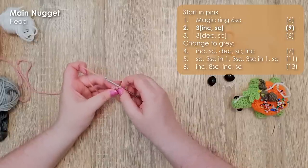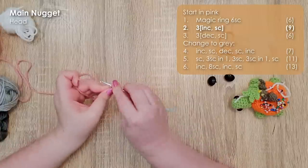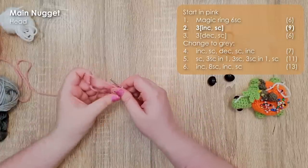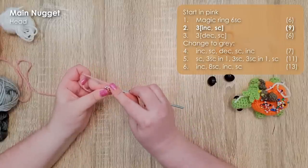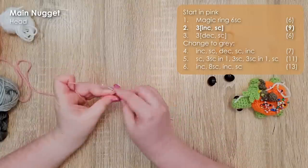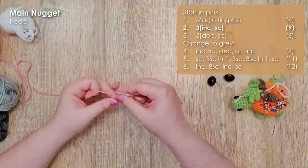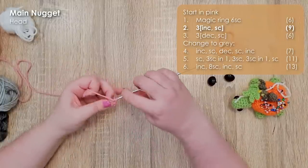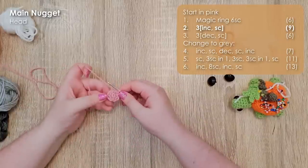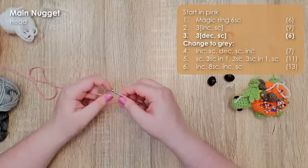In row two we're going to work three repeats of an increase and then a single crochet. For my increases today I will be working visible increases, which means for the first stitch of an increase I work through the front loop only, and for the second stitch I work through both loops. That's a preference — you can do standard increases if you prefer. That should bring us up to nine single crochet around. We now want to decrease back down to six to create the little ball for the tip of the nose, so row three is three repeats of a decrease and then a single crochet.